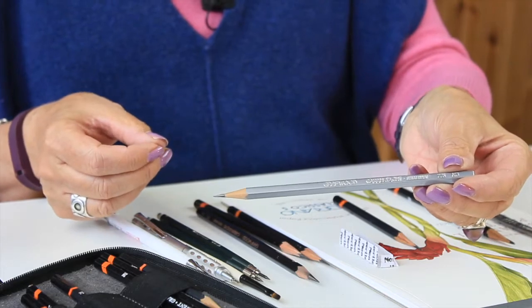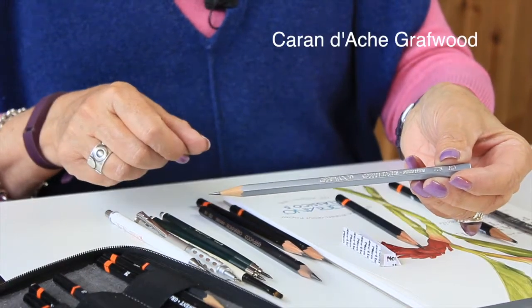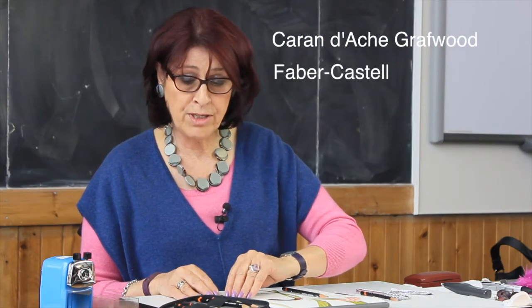There are other makes on the market. The Grafwood ones by Caran d'Ache are very good, and Faber-Castell makes some nice ones. Staedtler makes nice ones too — there's lots on the market. You really need to choose a pencil that suits your touch on the paper. I'm fairly heavy handed and I like strong marks, so those are the pencils that I choose.